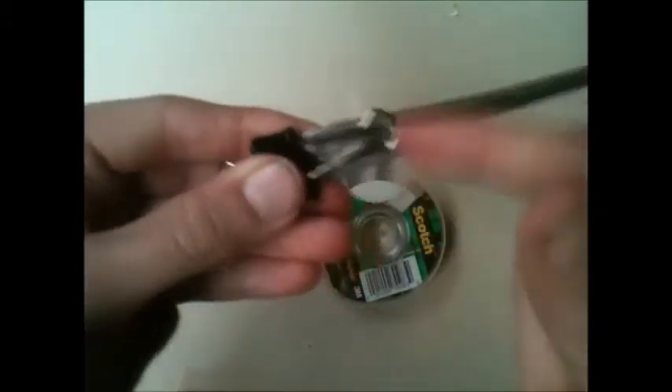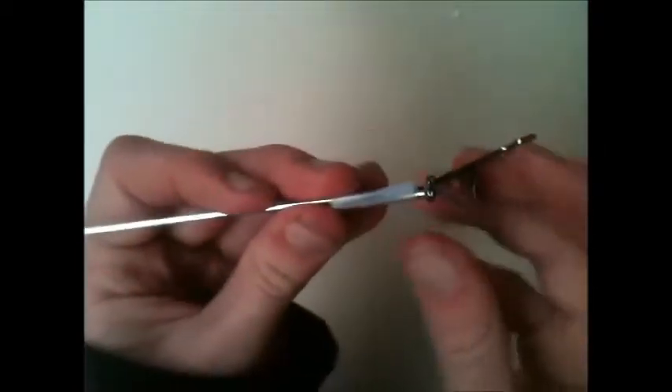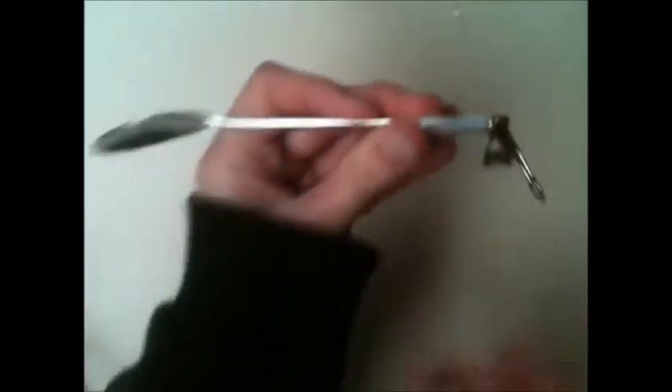Now we're going to move on to the spoon part. You want to grab this and just fold it like that so you can see that. And you want to tape it over like that, taping it across there. Once you've taped it, it should look a lot like this — with the part you eat from here and the bulky end on that side, like that.